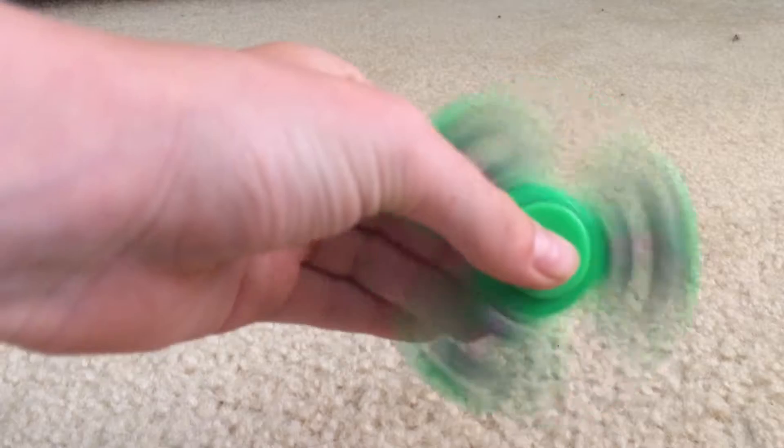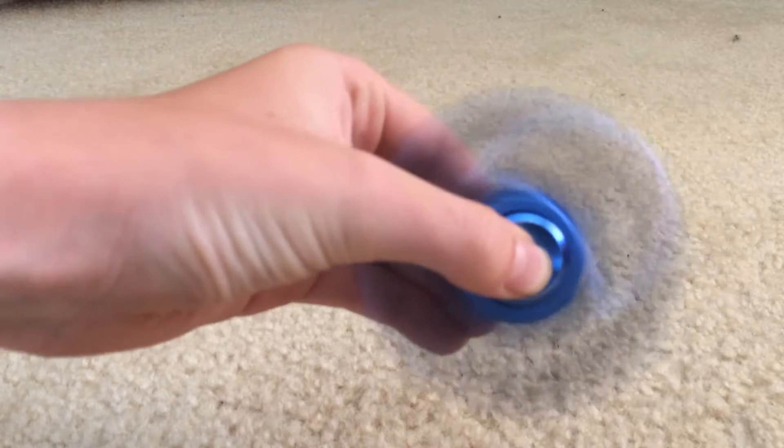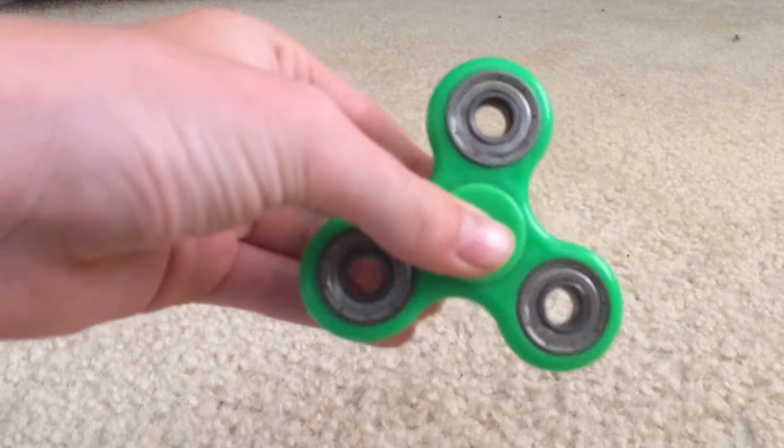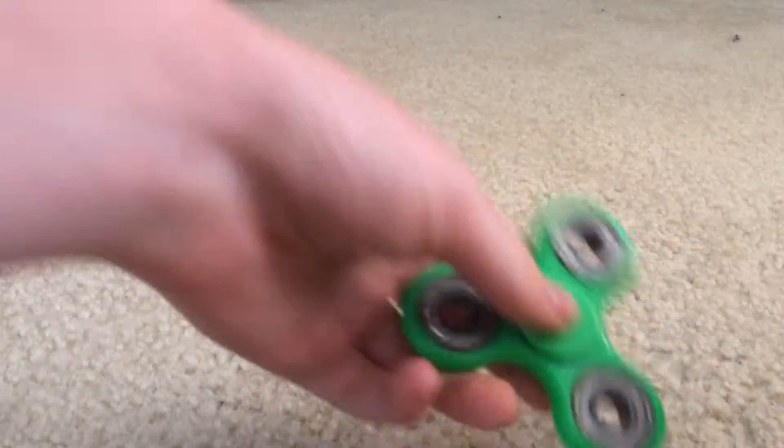Mine used to sound like this — but now it sounds perfectly sweet and has no sound at all.